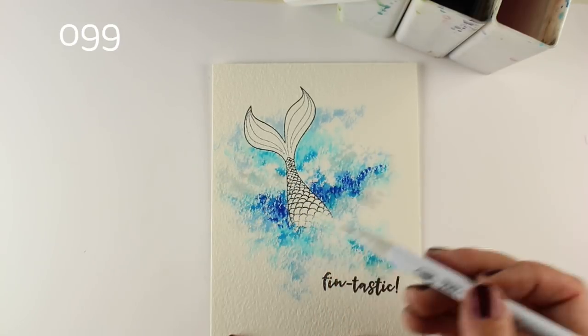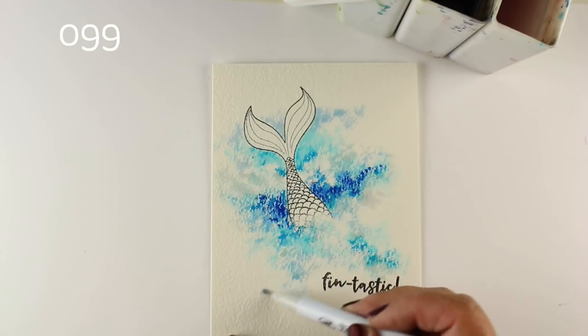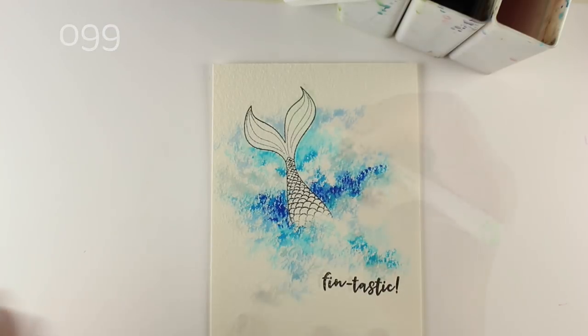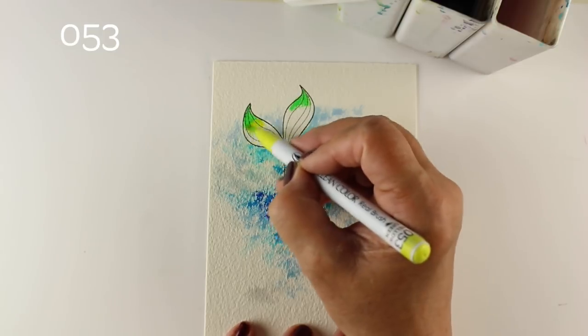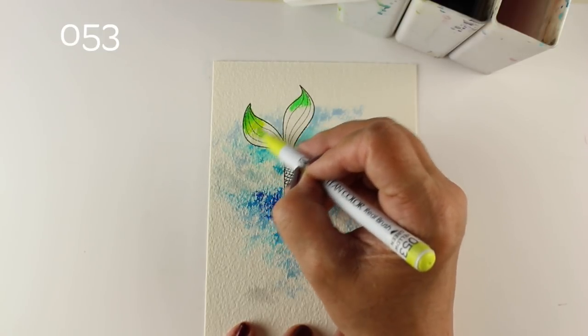I'm going to finish up with a grayish color on the very outside and then start to work on my rainbow mermaid tail, using a couple of different colors so I can go from green out at the tips of her little tail and then start moving down.